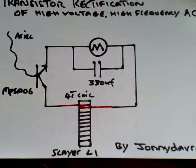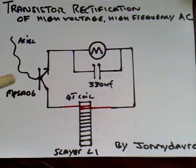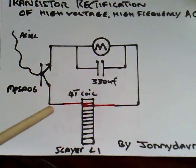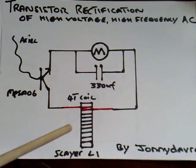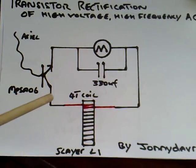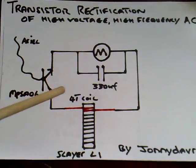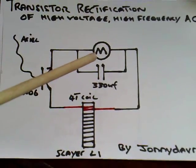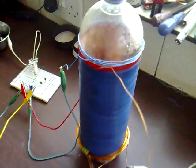It spins really, really well. What's also really interesting about this circuit is it drops the voltage down but increases the current up. We've got about 180 volts in the air coming out of this Slayer exciter, and it will drop the voltage down to about three or four volts, but the current goes right up — so this motor spins really well on this circuit.